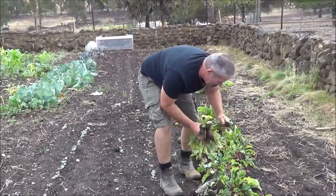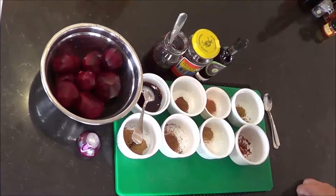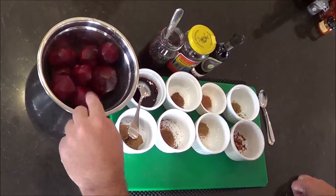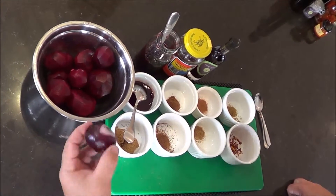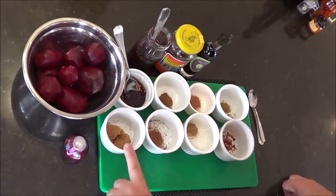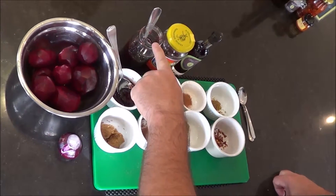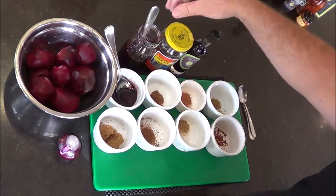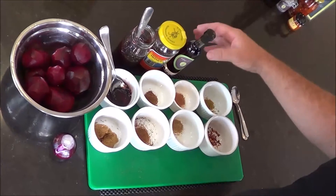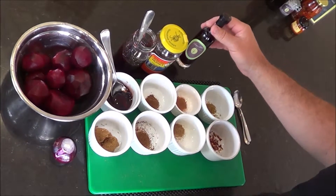Ingredients list: we'll need our fresh beetroots from the garden, cleaned, peeled, and left whole for now - we'll grate them in a minute. One red onion. Then we'll need one tablespoon of brown sugar, two tablespoons of red currant jelly, one tablespoon of homemade jam of any kind - raspberry is preferable but any kind will do.